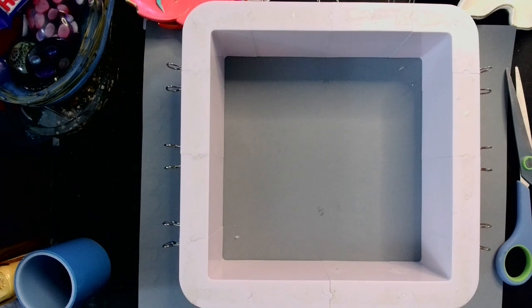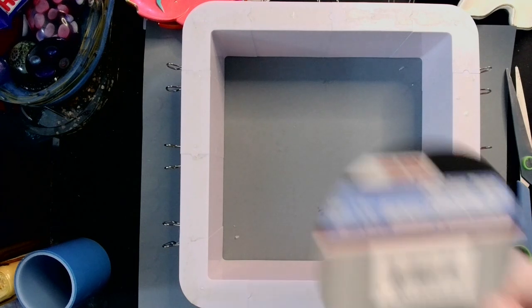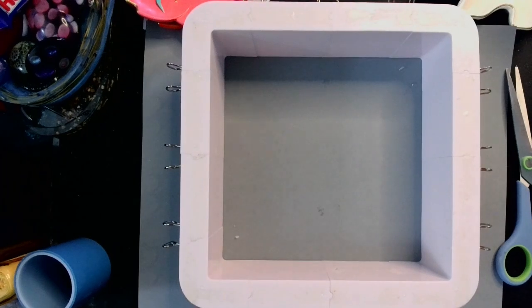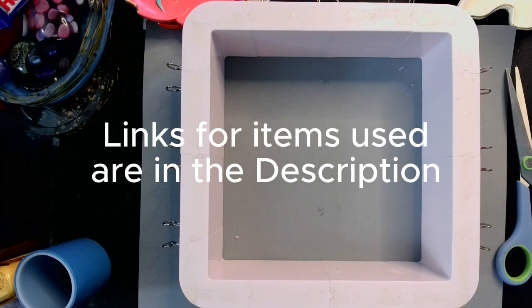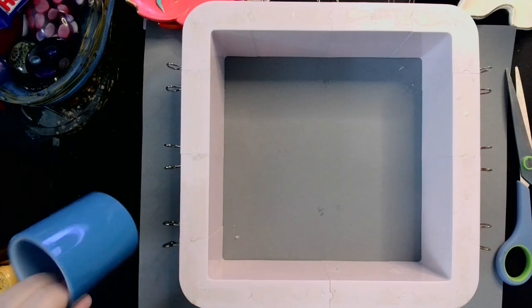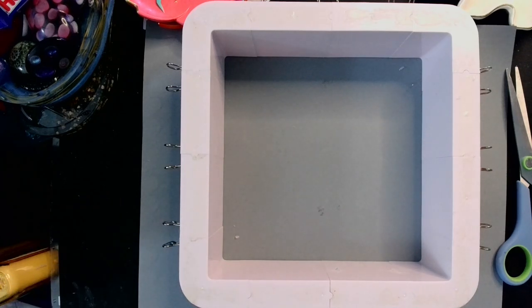What we're hearing crinkling in the background is me opening up a fresh roll of packing tape. Because we're going to be using packing tape to seal the bottom so we don't get any leaks. Normally I would use my obnoxious blue tape, but I don't have enough of it, so that is why we're using packing tape.